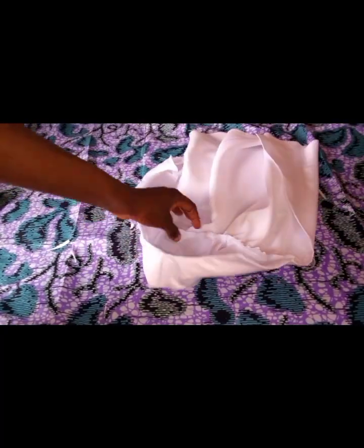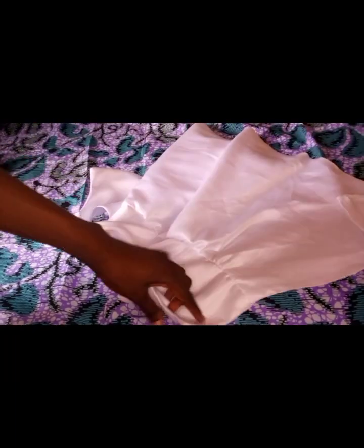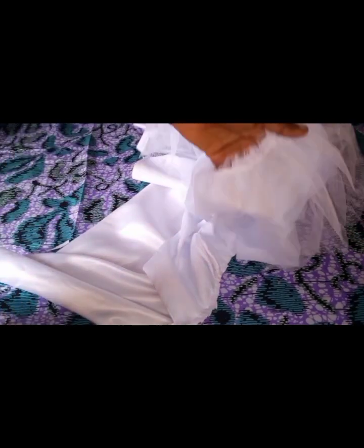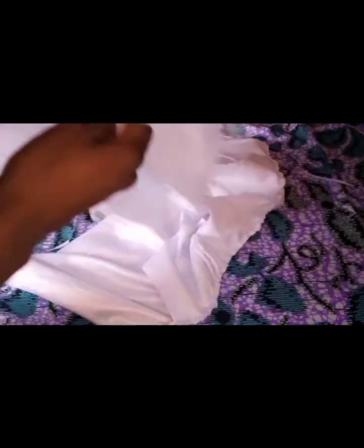If you have enough fabric, you can go ahead and cut a full flare, because this one is not very full since we're using a little fabric. The next thing is to join the parts of the lining — join it like this, then sew it together.